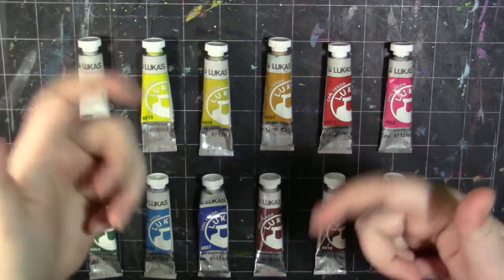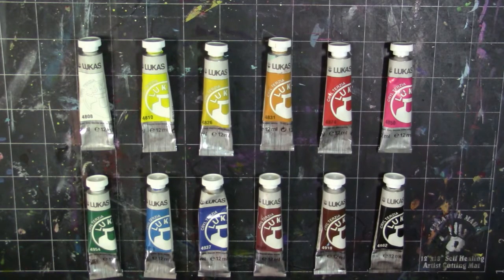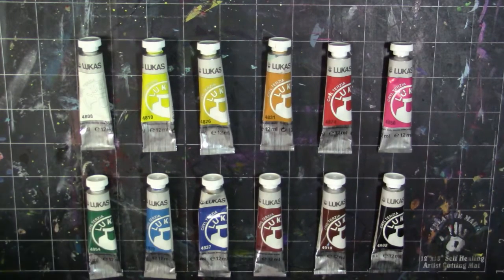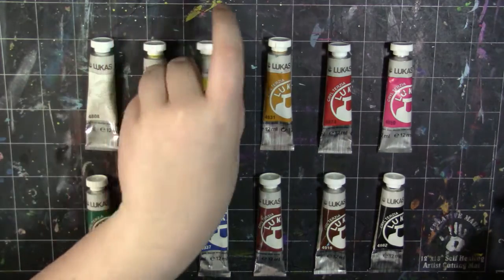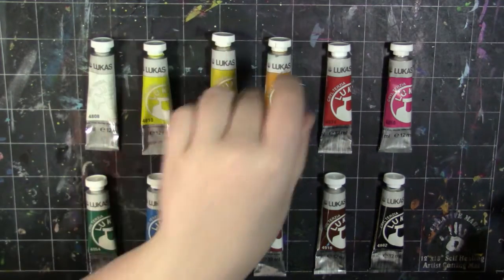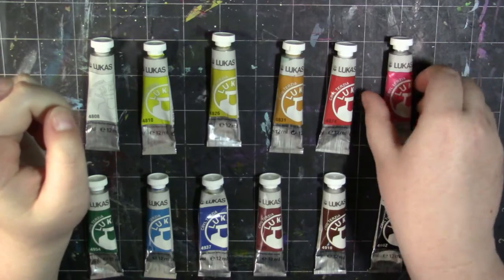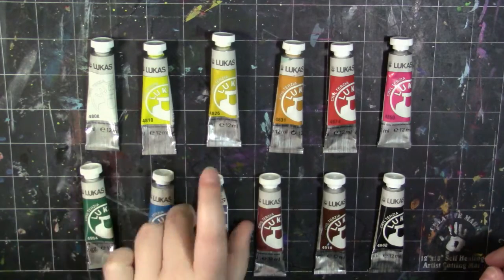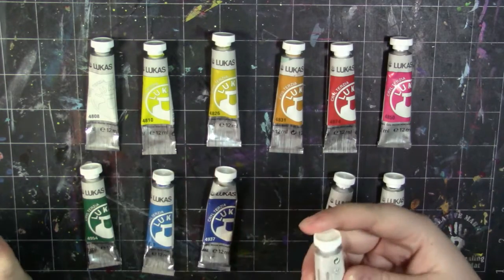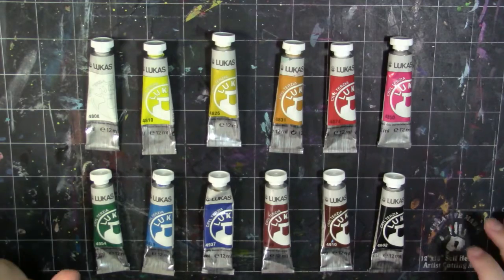If you want to purchase these, I'll have a link in the description below. You should subscribe if you want to see more reviews like this — it would really make my day. So I bought the 12-set, which comes with titanium white, primary yellow, cadmium yellow, yellow ochre, cadmium red, primary red which is kind of like a magenta, viridian, primary blue, ultramarine, burnt sienna, burnt umber, and black. You've got your basic colors in a nice little 12 milliliter tube.